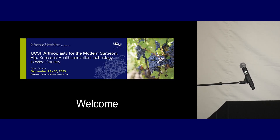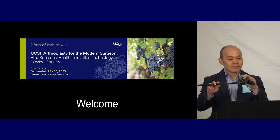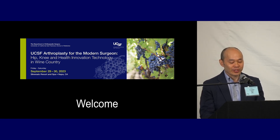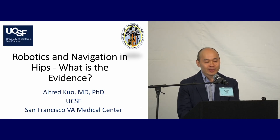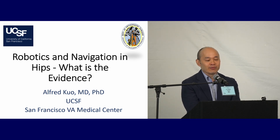Thanks, Keith. Now we're going to have Dr. Kuo talking about robotics and navigation in hips. So we discussed robotics with knees yesterday, and what we'll do this morning is talk not so much about navigation, but robotics and what it might be able to do for total hip arthroplasty.